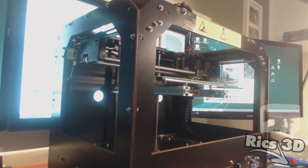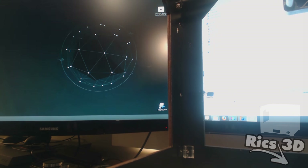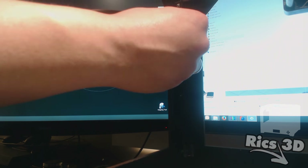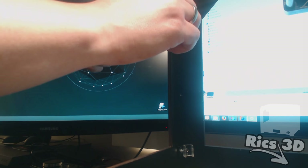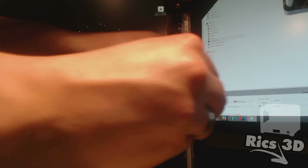Dann kommen die Halter für die LED-Leisten ins Spiel. Ich markiere das immer von außen und kann dann Schrauben durchstecken und von innen den Halter verschrauben. Das ist ein klein wenig fummelig, die Muttern aufzusetzen, aber es funktioniert relativ gut. Wenn die Halter sitzen, kann die LED-Leiste eingeklickt werden.